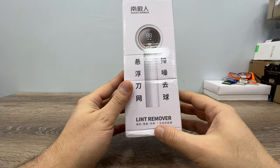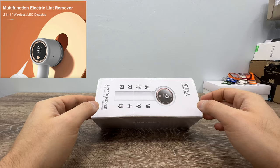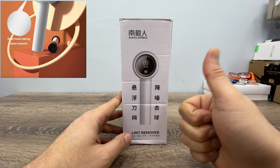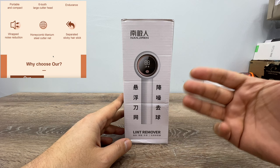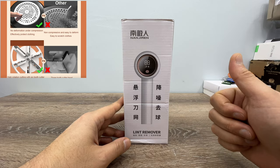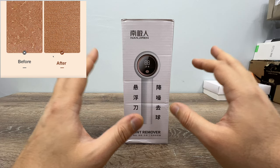It's a lint remover. It comes in this simple package. When I was searching online, I had three criteria: one, the battery capacity — it should be big; two, six-blade design, because the first generation of these lint removers was three-bladed, and of course the six-blade design is better, more powerful, and cleans better; and three, the price — this costs around $14, which is the best deal I found online. I didn't know anything about this brand, I just bought it.